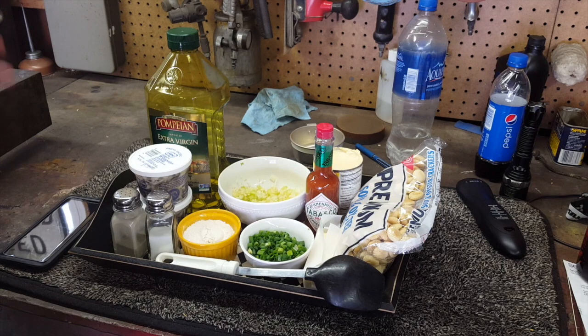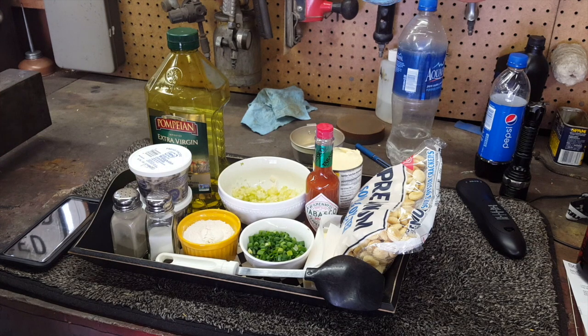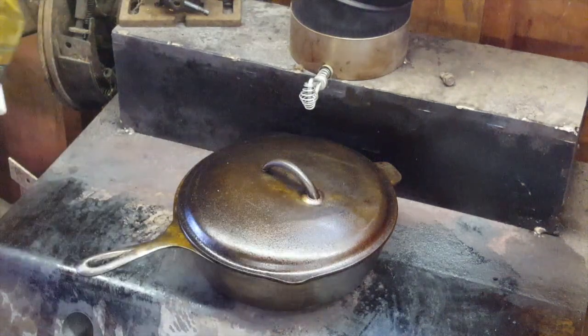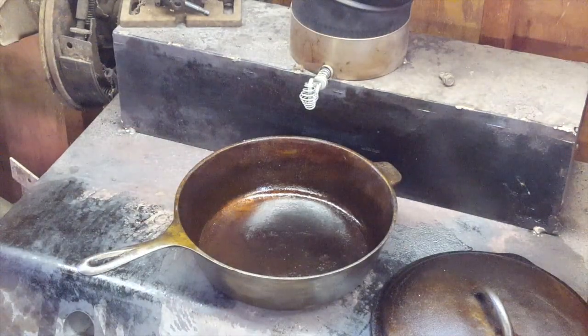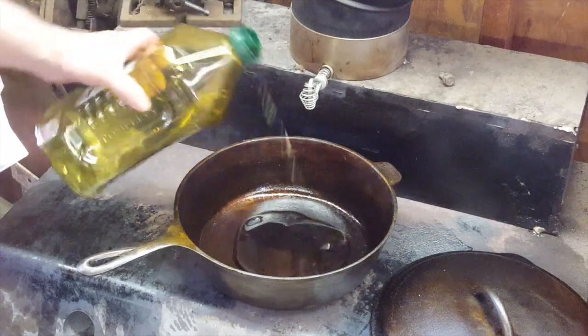We've got our oyster crackers for when we're ready to eat. The fire's going, the pot's getting hot, and it'll just be a few more minutes before it's warm enough to start cooking. It ain't gonna take long - probably 30 minutes at the most - and we'll be eating oyster stew for lunch. Now I'm going to take the lid off and put in a little bit of olive oil. Oh yeah, that's good.